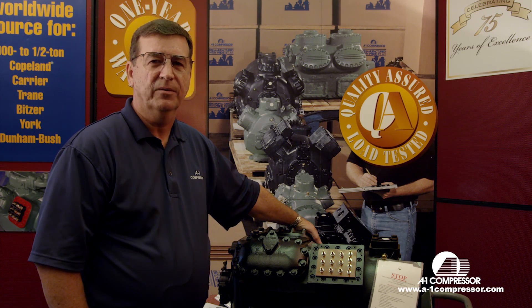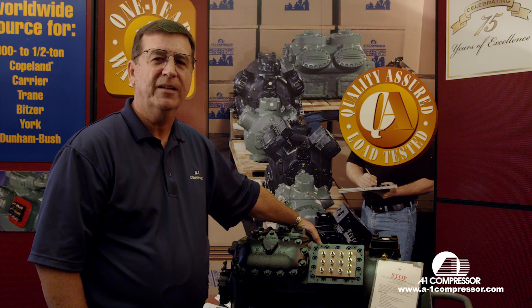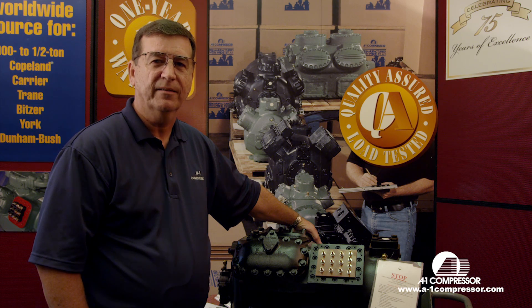Welcome to A1 Technical Videos. My name is Horace Park. Today we're going to show you how to wire up a 9-lead Copeland compressor, 230 volts, one contactor.